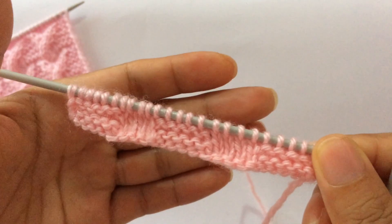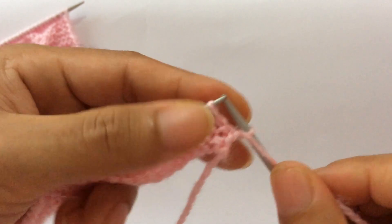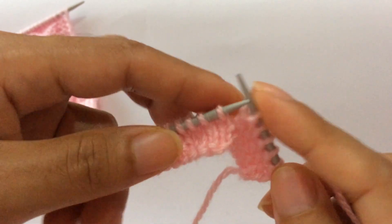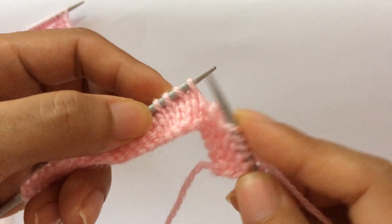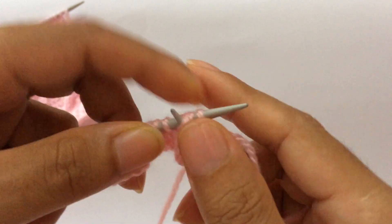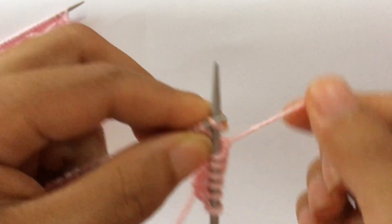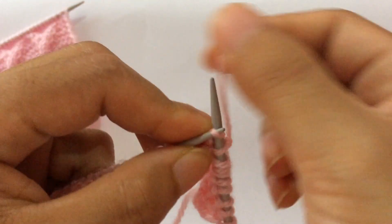Row five: knit your edge stitch through the back loop. Start the repeat from here. Purl five, one two three four five, and now we're going to twist these four stitches two and two — bring these two stitches here from the front side. Insert your right-hand needle into these two stitches, bring two from the front side, place these two on your left-hand needle, and knit these four stitches, one two three four.